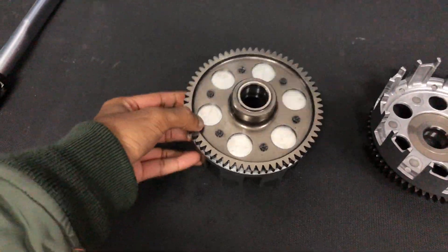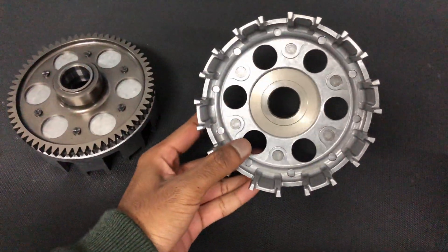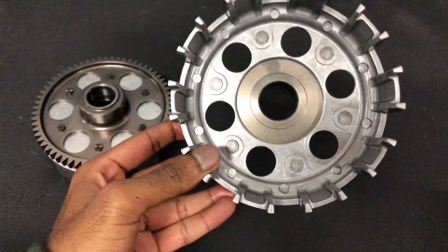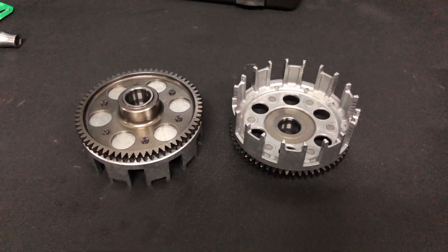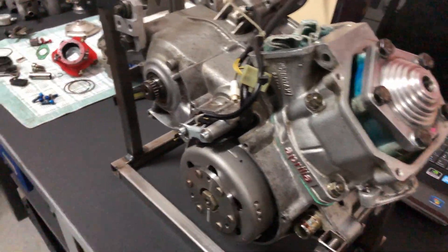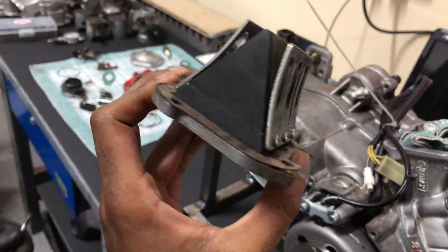The clutch housing mod: you gotta drill out these holes over here and you'll get something like this. We do this to make the clutch housing lighter. That's a quick mod — let's get back to the engine.